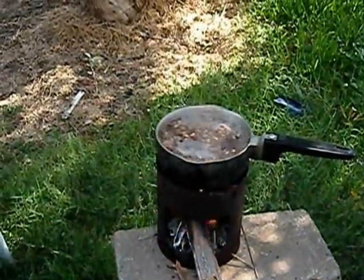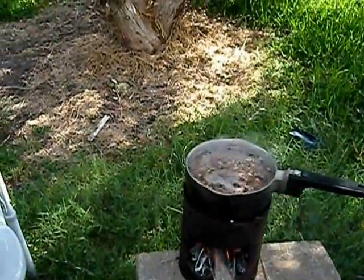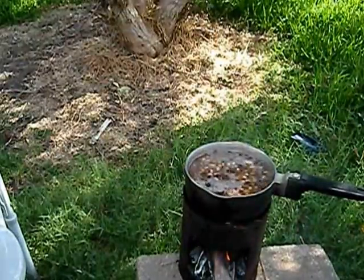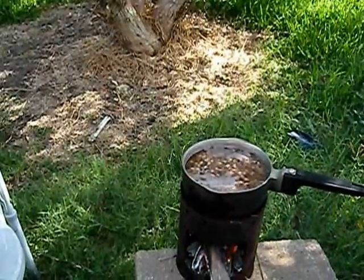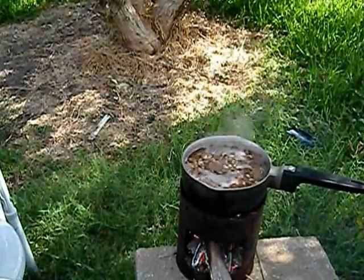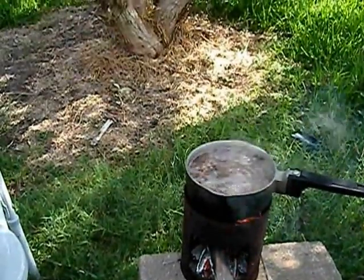So it'll burn through some wood — I don't deny that. But it does work very well. I hope you enjoyed. I hope I did everything right for your contest, Low Buck. If not, let me know and I'll resubmit a new video. Appreciate you watching.